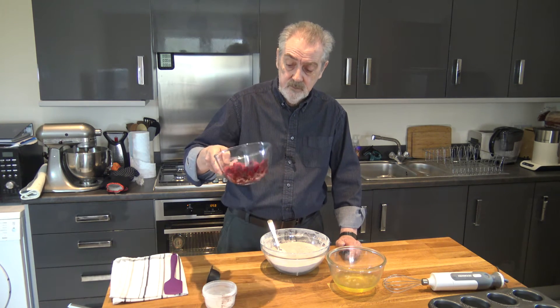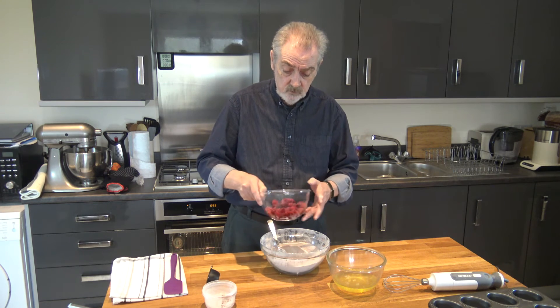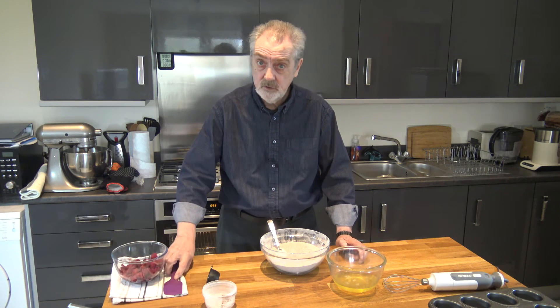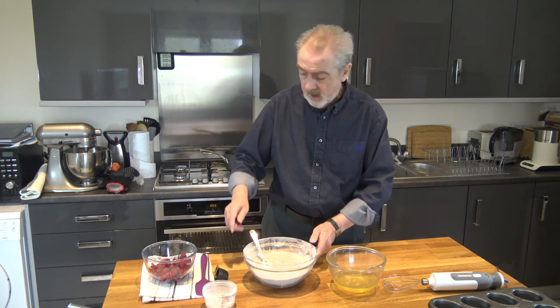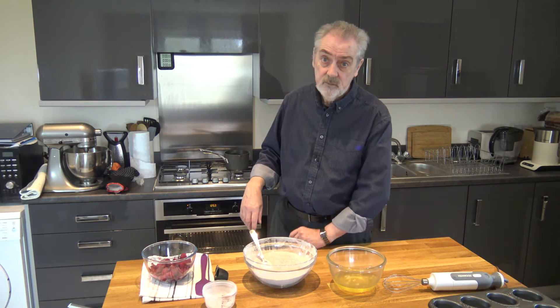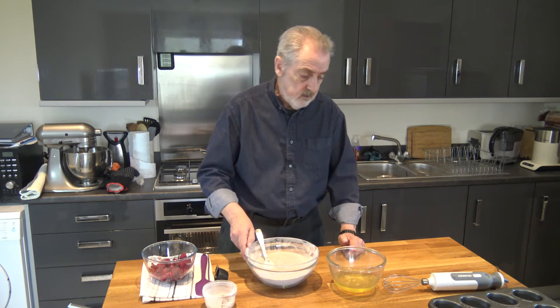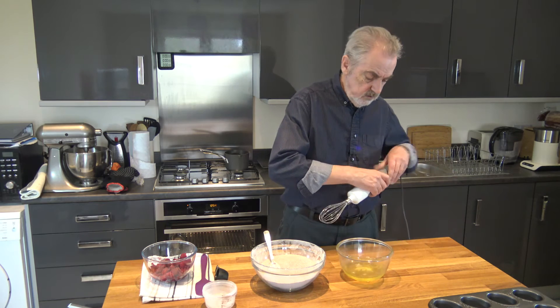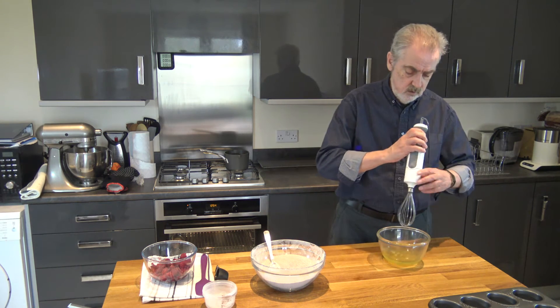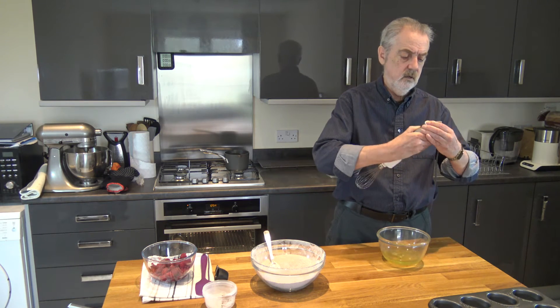I also have 200 grams of raspberries — these are frozen, but you can use fresh or frozen, whichever you prefer. And I have 185 grams of butter which is melted. So the next thing to do, having mixed our dry ingredients, is to whisk our eggs until they're frothy.